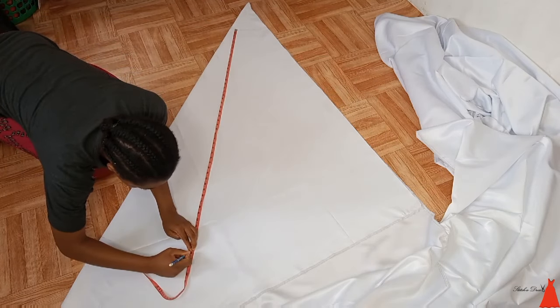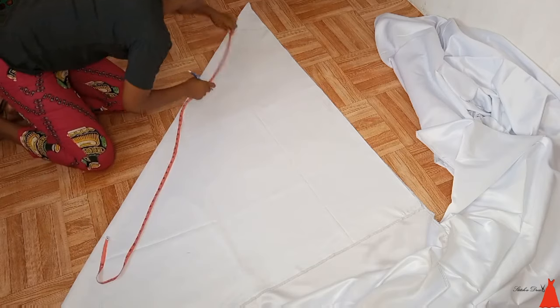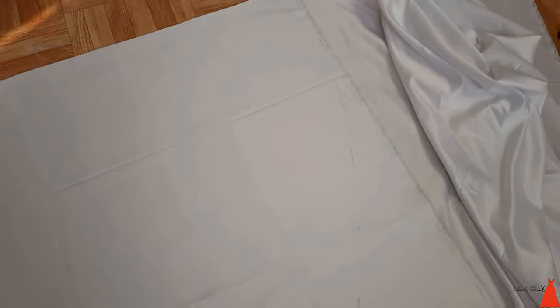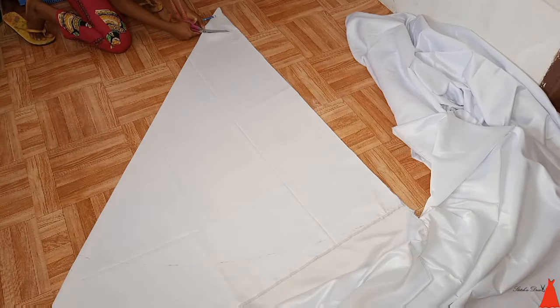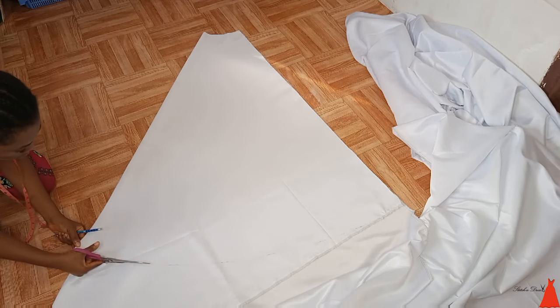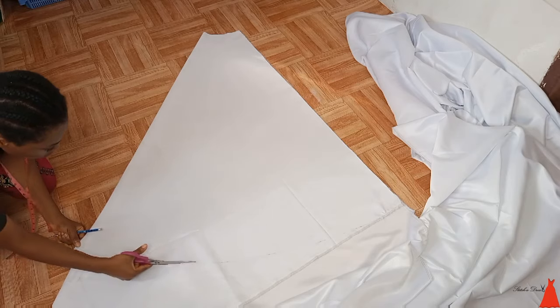I took the length of the flared across the entire fold. You want to make sure the fold is equal on one side — the length of the gown is equal on all sides. You can see the waist here and this is the hem, the end of the flared. After that I went ahead to cut out my waist, then I cut the bottom part — you guys know the drill when it comes to cutting flared.